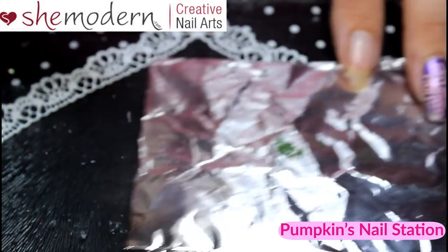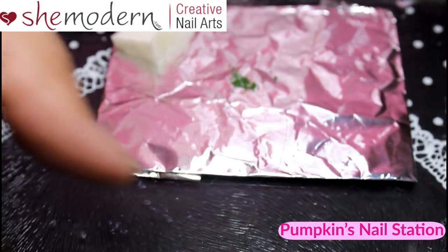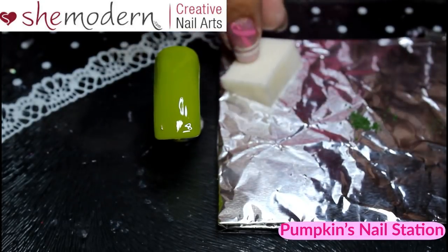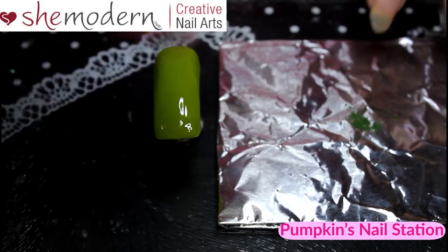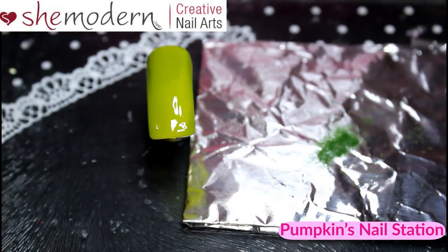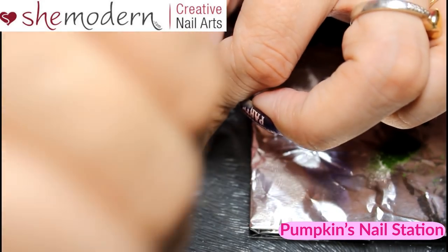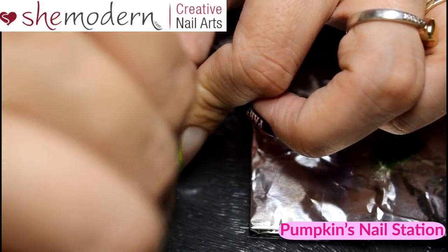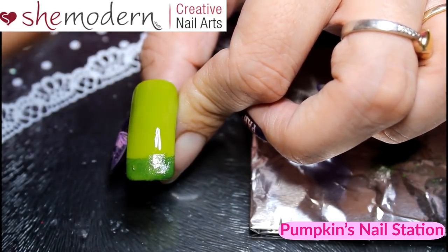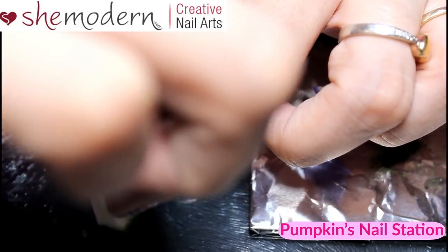You've got the no-wipe top coat on the sponge and the powder on your canvas, and then you've got your nail tip. What I'm going to do is dip the part with the no-wipe top coat into the ombre pigment so that it forms like a paint-type texture. Then you'll have the pigment on the edge of your sponge, and at this stage we just dab it on. We want it to get thinner as we go up, so you can turn the sponge around and start feathering it out.